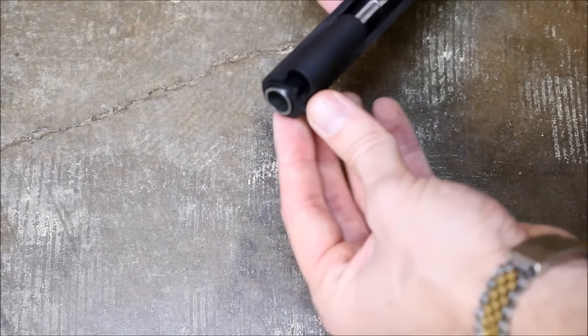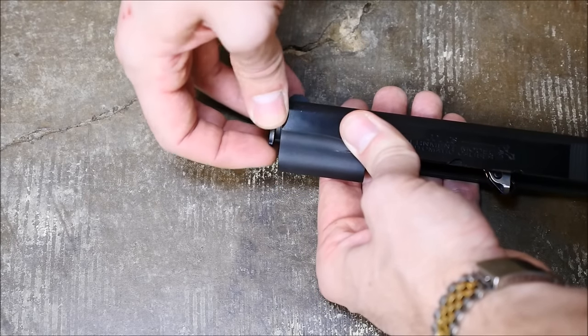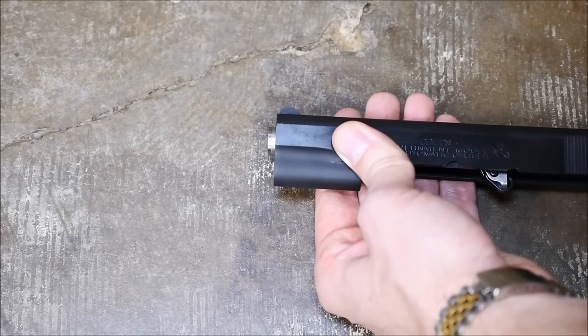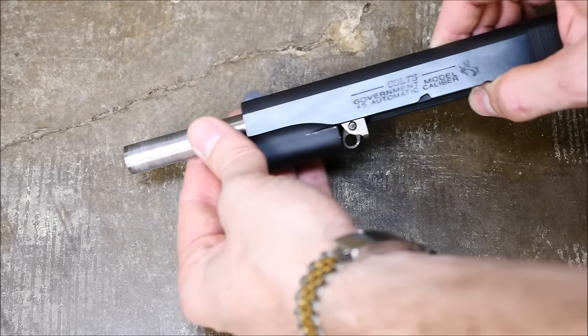Now you can rotate the bushing the opposite direction and pull it out from the gun. After you've set that aside, you are then free to remove the barrel from the front.